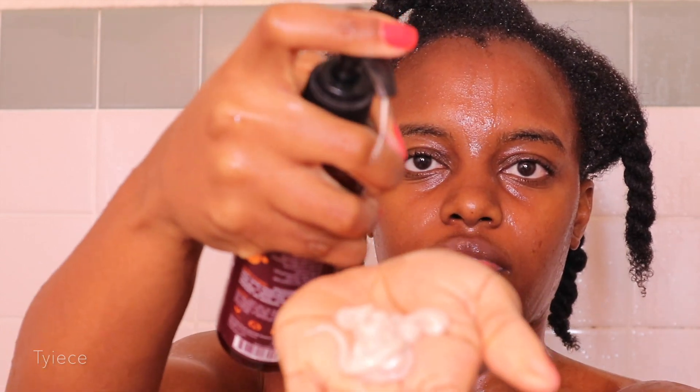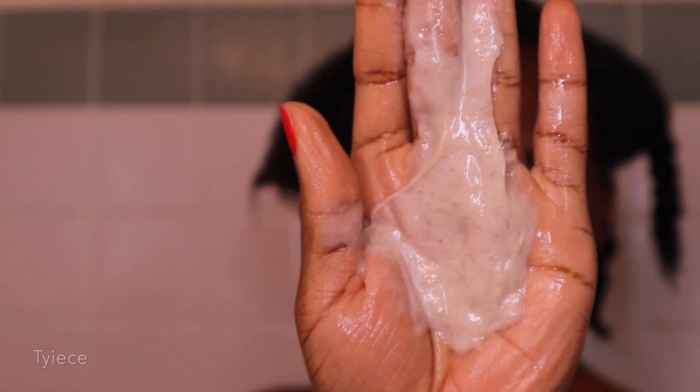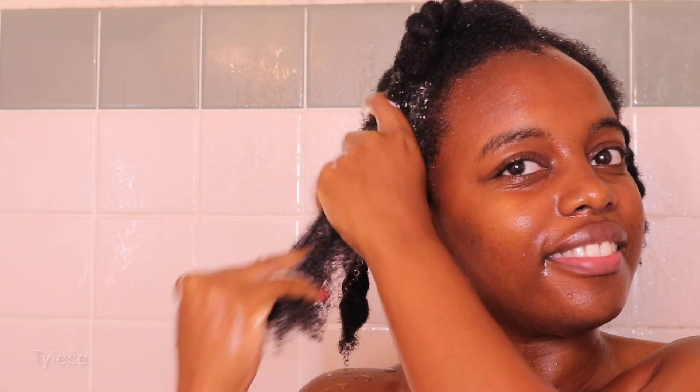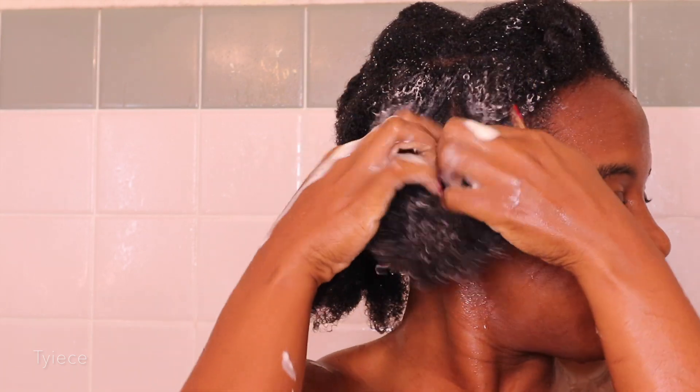For this week's co-wash I will be using my new Uncle Funky's Daughter Bye-Bye Build-Up Cleansing Conditioner. I recently purchased this one and it does have rhassoul clay in it. A co-wash is a cleanser and a conditioner in one step. This co-wash instantly made my hair super soft and provided amazing slip, so I was really shocked by it being that this was my first time using it.